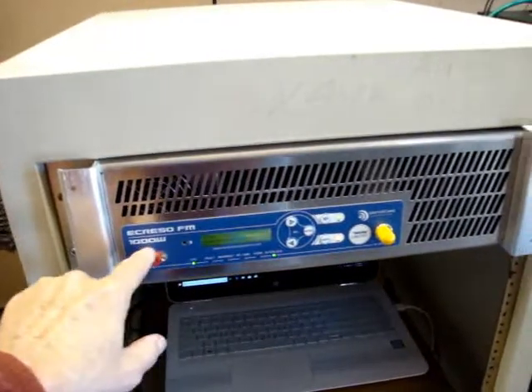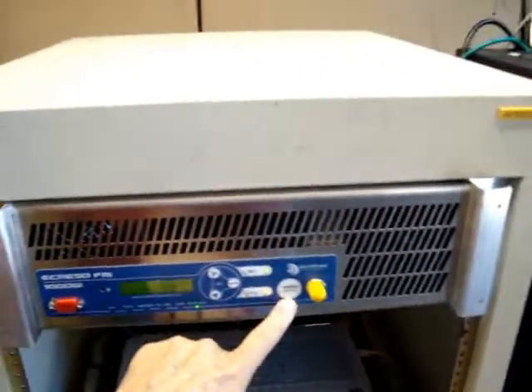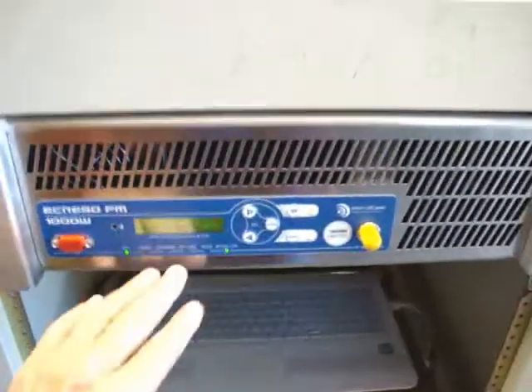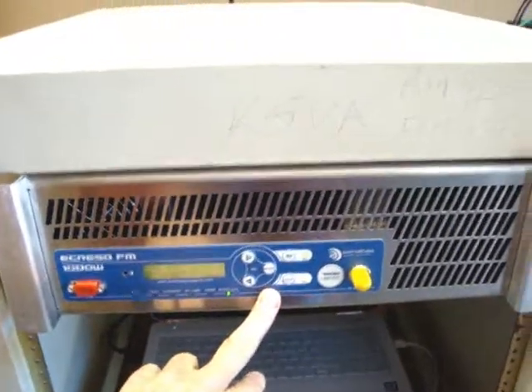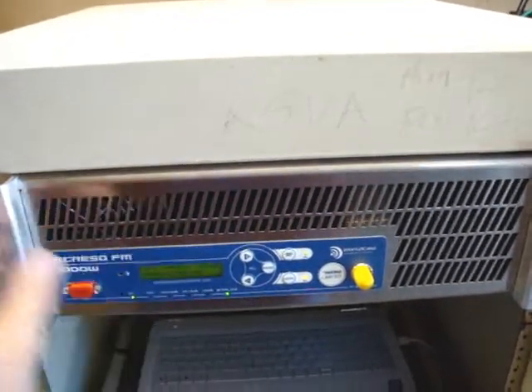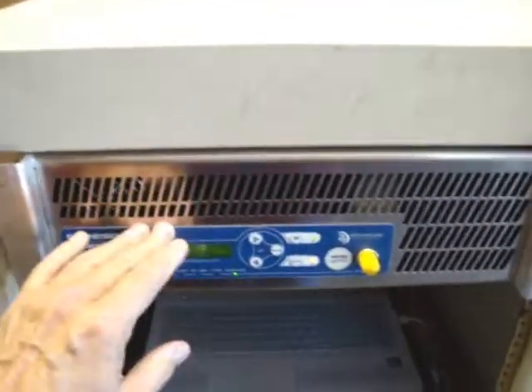This is the Acresso FM 1000W — this particular one happens to be the limited edition 750W. I want to give a tutorial on this because it's really not in the manual and tech support is kind of limited on this.